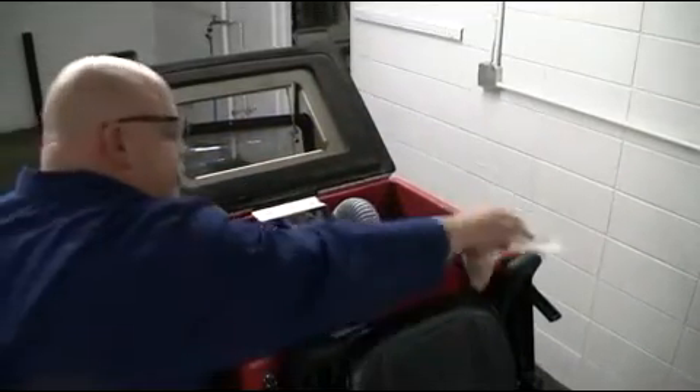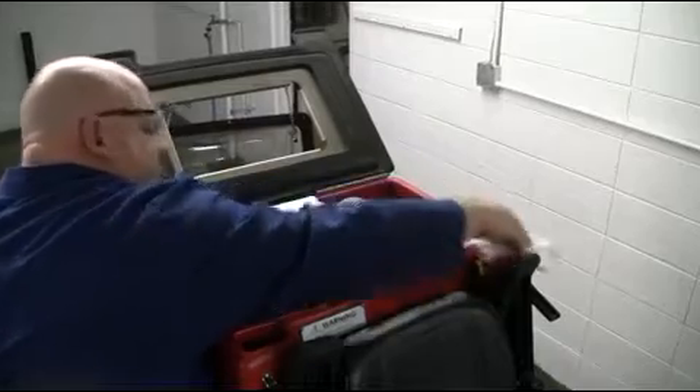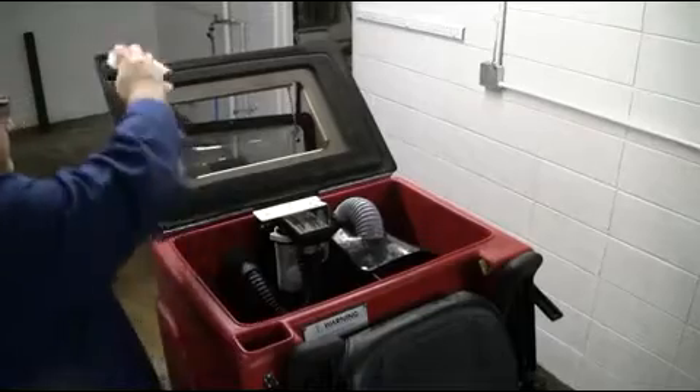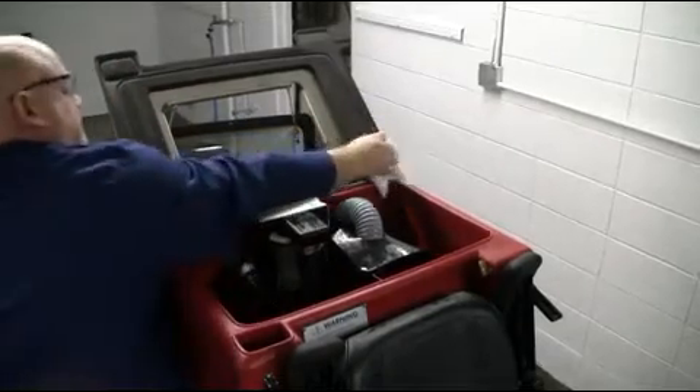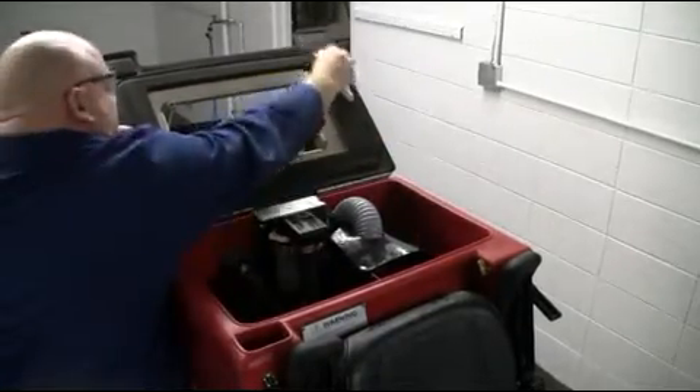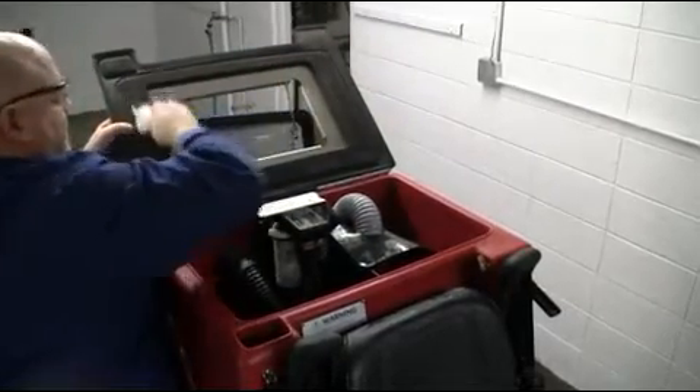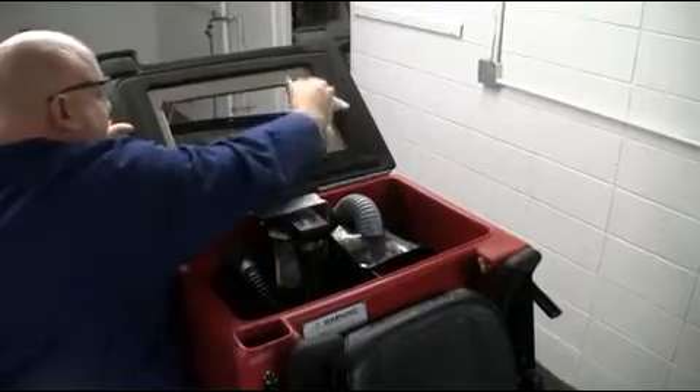Once your drain saver and float shutoff have been properly serviced, it is important to service the tank beads and vacuum seals to make sure that they are clear of any debris and soil to ensure a proper vacuum seal. If damage or wear is noticed on any of the seal assemblies, please contact your local service provider for maintenance.